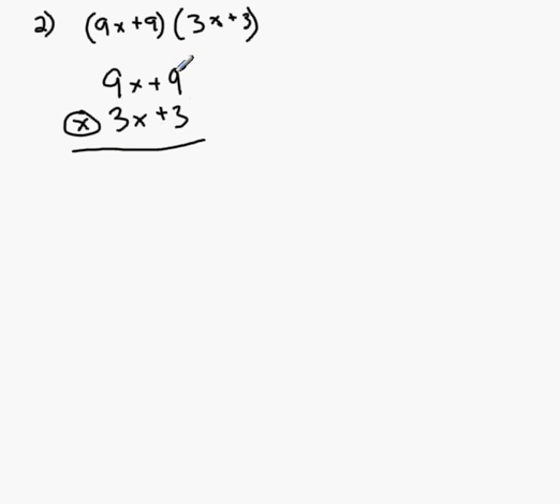Then I multiply the last two terms: 3 times 9, which is a positive 27. Now I take the last term of the binomial underneath and multiply it by the first term of the one above. So I go 3 times 9x, which gives me a plus 27x. Just like in long multiplication, I go to the next term to the left on the bottom binomial and multiply diagonally by the last term above. So 3x times 9 is also 27x — notice that 27x is placed right underneath the other one so the x terms align. Then 3x times 9x gives 27x squared.